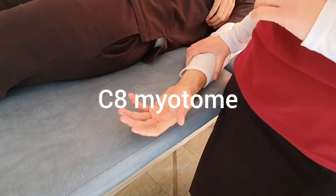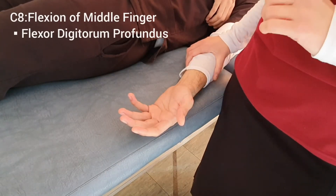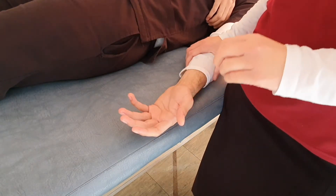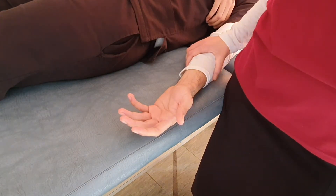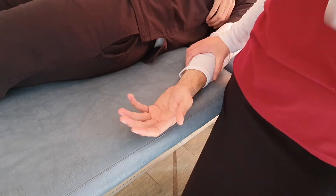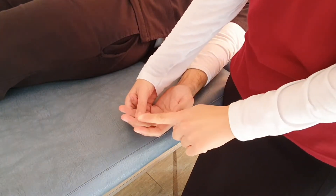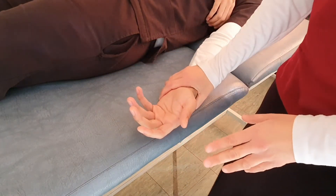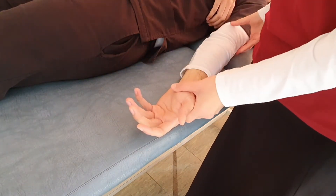For the C8 myotome, we will test finger flexion. When doing this test for a patient with spinal cord injury, we will specifically test the flexion of the distal interphalangeal joint of the middle finger. For Grade 3, the upper limb is next to the patient.